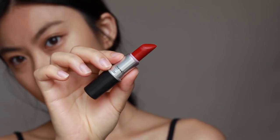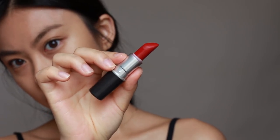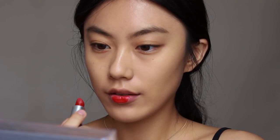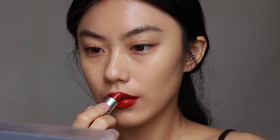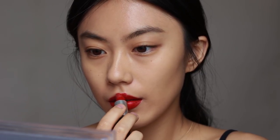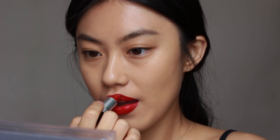Before contouring my face, I would like to apply lipstick first because I want to see how much product I should put on for a natural look. Starting off at the bottom of my lips, I follow the natural lines of my lips, then create a V with the flat side of the lipstick to define my cupid's bow, and connect with the end of the lip lines.